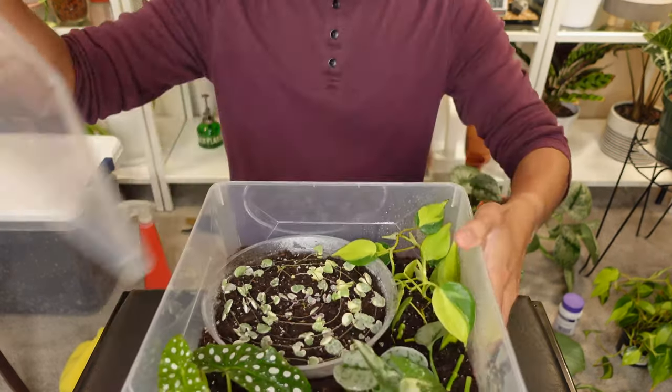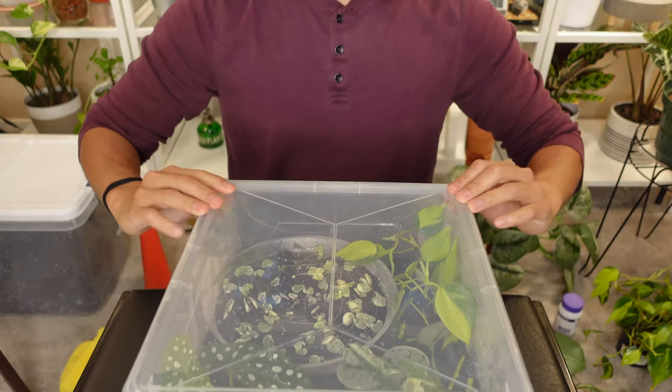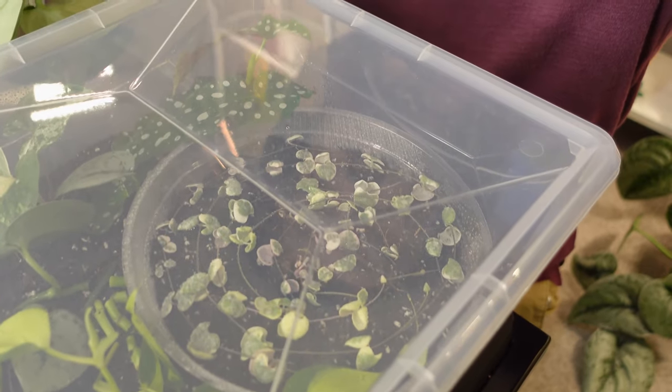That's my propagation box — and that is it for today's video, guys! I hope you learned a thing or two. Let me know in the comments if you have any success or failure stories propagating plants in a propagation box. This is my first time, so hopefully everything goes smoothly. Now all we can do is wait for roots to develop and watch new growth appear. If you want updates, make sure you're subscribed and follow me on Instagram at suchplants. Thank you so much for watching and all the support — I'll see you in the next one!